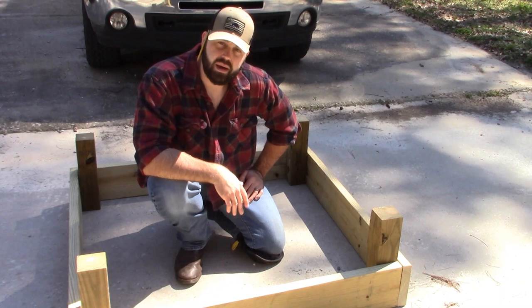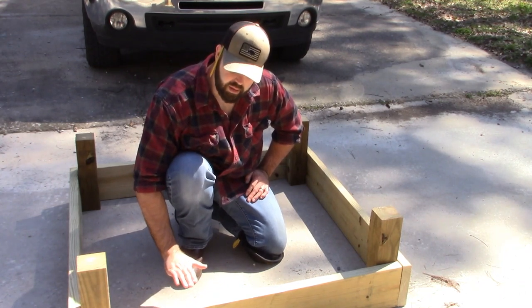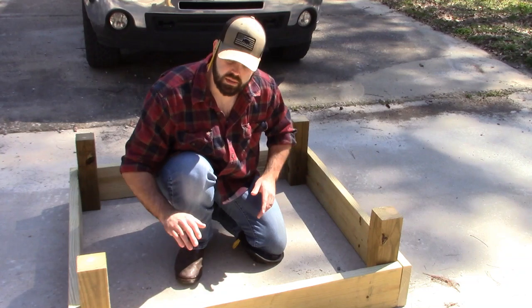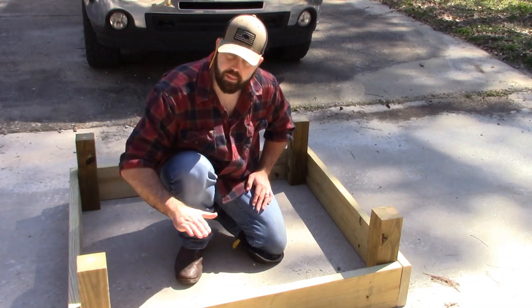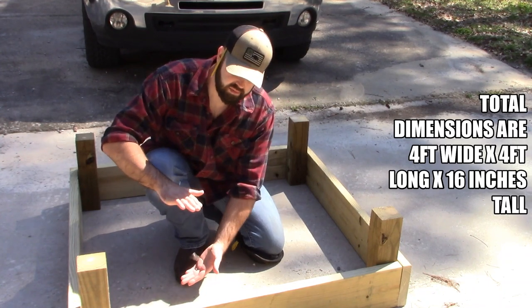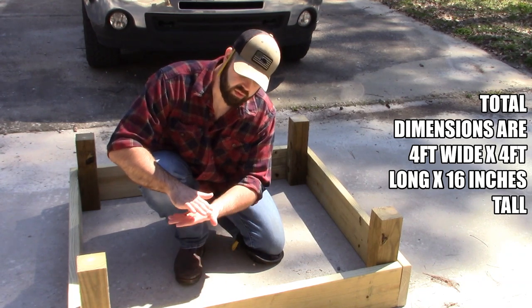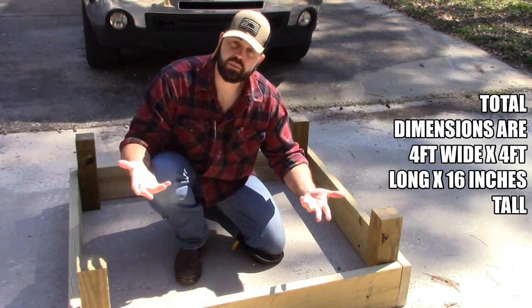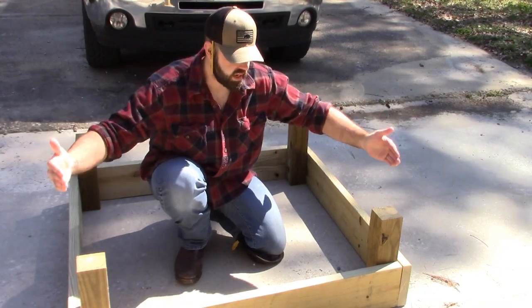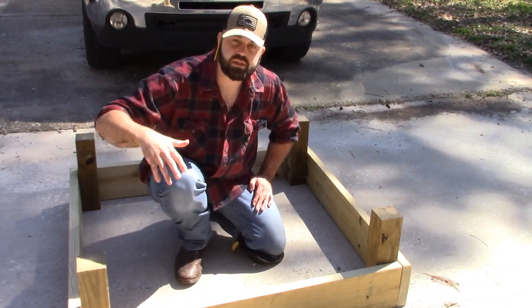The whole principle of a potato box is I can plant potatoes at this level right here. When I plant them here, as that plant grows, I can start filling in more dirt. All of a sudden I'm at the top of my box and that's the top level of dirt — so you have this much space for potatoes to grow, because potatoes are tubers. All this level right here is going to be full of potatoes. I can always add more sections on top and keep it going, and in theory you're going to get more potatoes the more sections you add.